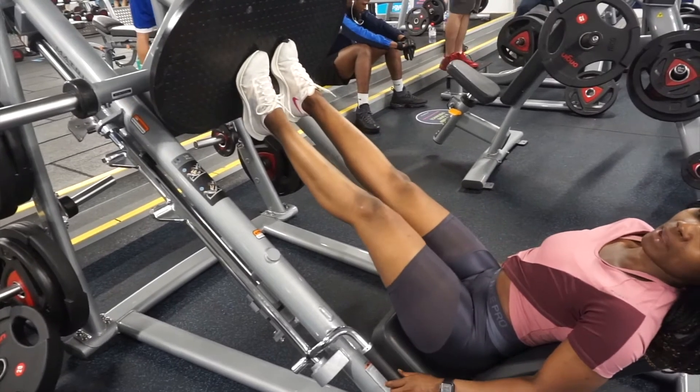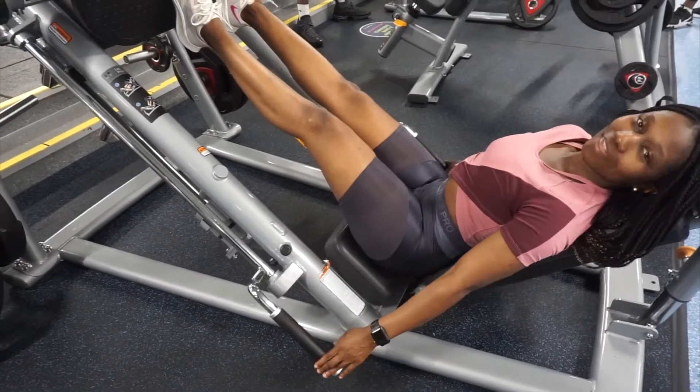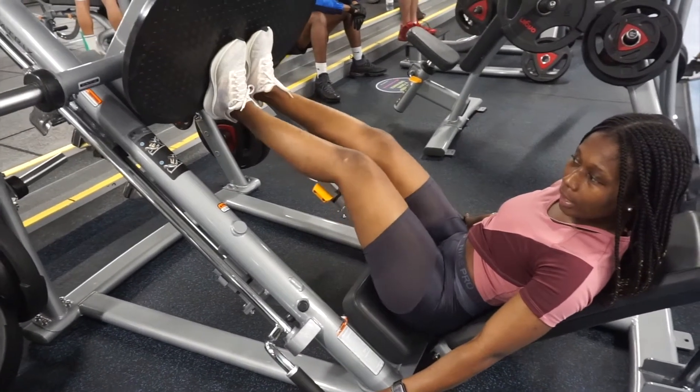Bring the seat up a little bit — because I'm short — pull the handle out and then lock it back into place. And that is how you use the leg press.